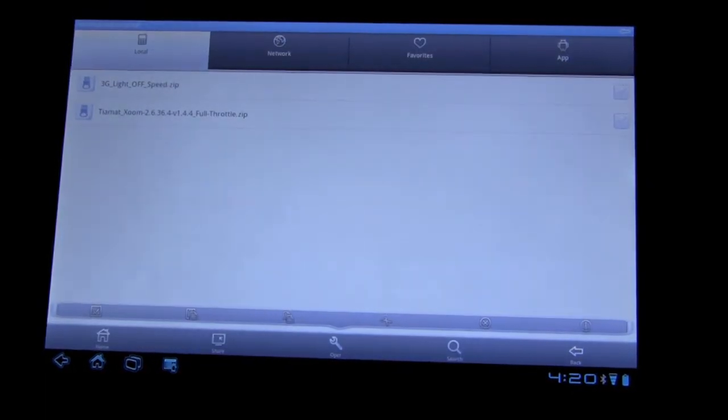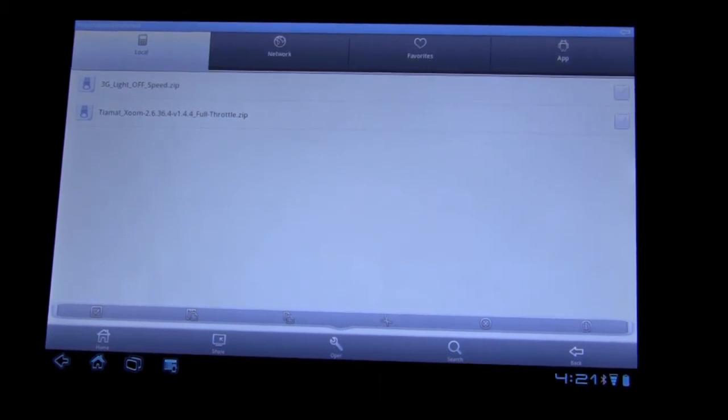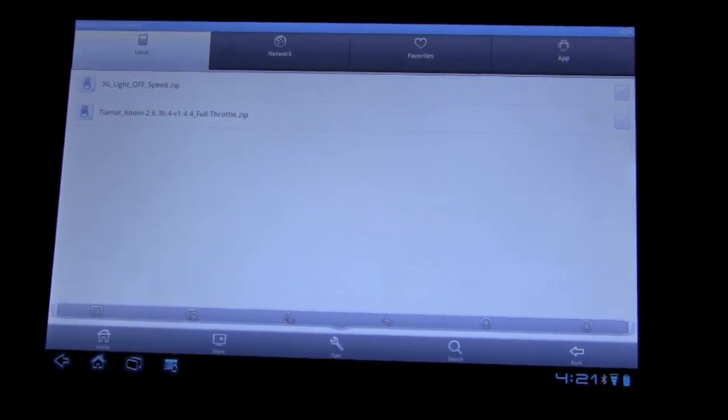This is a nice way to transfer files back and forth on the Zoom. I hope this was useful — definitely check it out. It's a really nice app. It gives you a lot of flexibility to manage your files, organize them, copy, paste, rename, unzip, zip — all that fun stuff you can do on a PC or Mac. You have that functionality here on the Zoom. Really awesome.